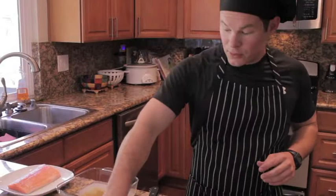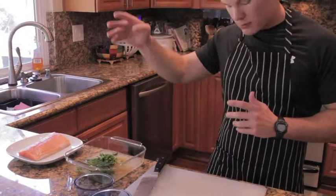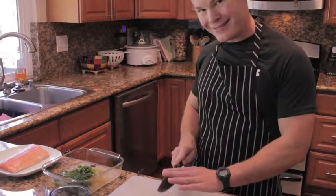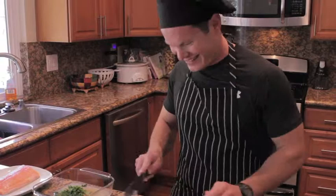A few sprigs of dill, a few sprigs of cilantro, then we'll get a small shallot and slice that up real nice. It's okay if you don't get all of the shallot in there — just need a few pieces. That's enough, we'll slide that in.